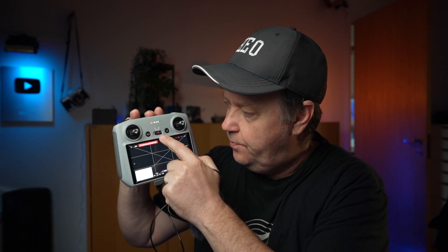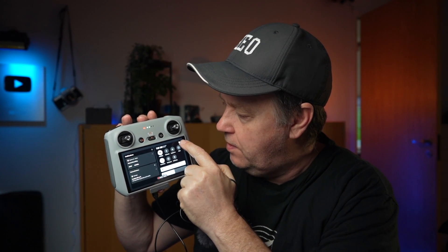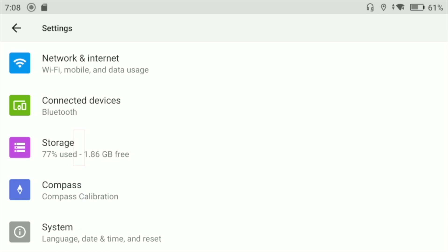To format the SD card inside the DJI RC, you need to do the following: pull down the menu from the top, then press the little gear wheel in the upper right corner. You get into a system menu that has a menu point called storage.